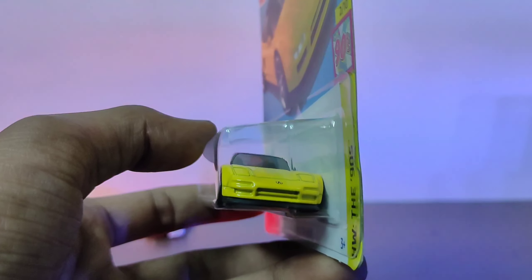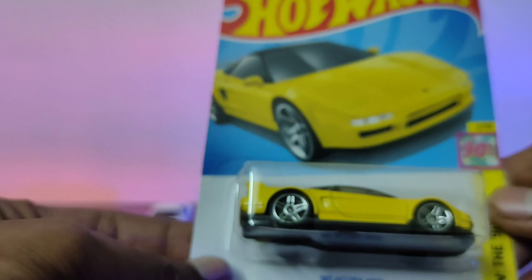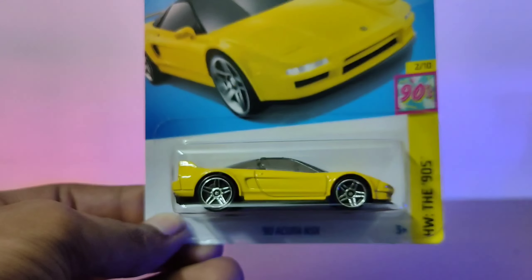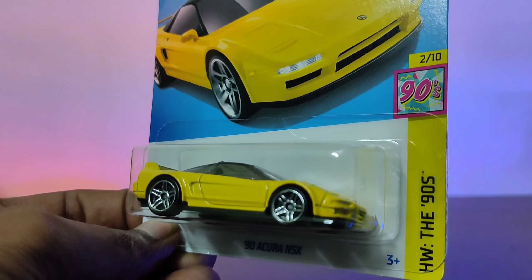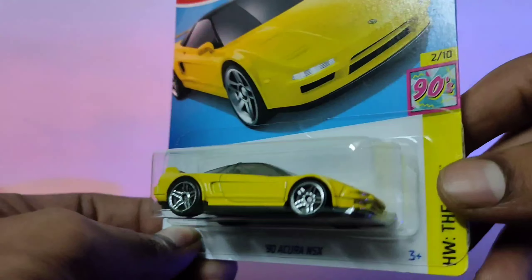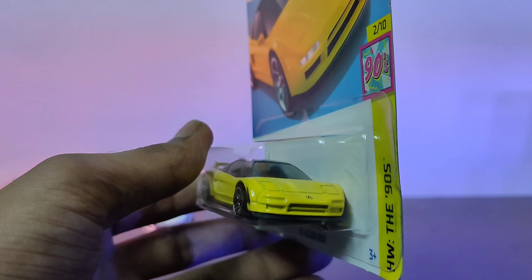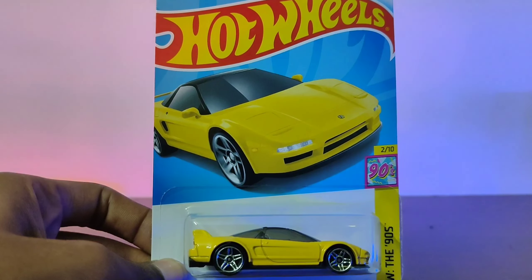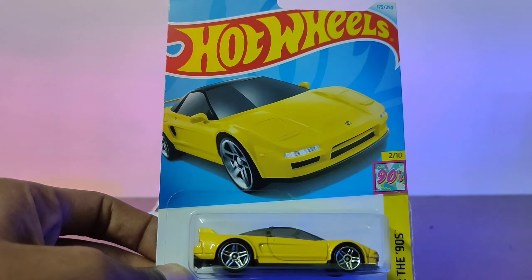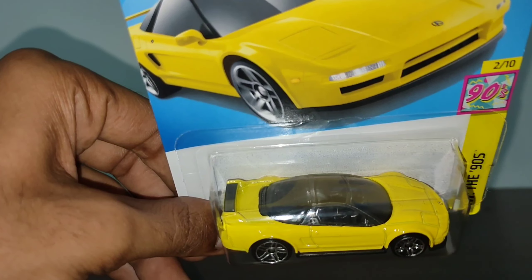The front air intake and a big air diffuser. The color is very nice - look at this yellow. The body lines look almost like a Ferrari, but no, it's an Acura. It's actually a Honda car. Check this card art - very nice.